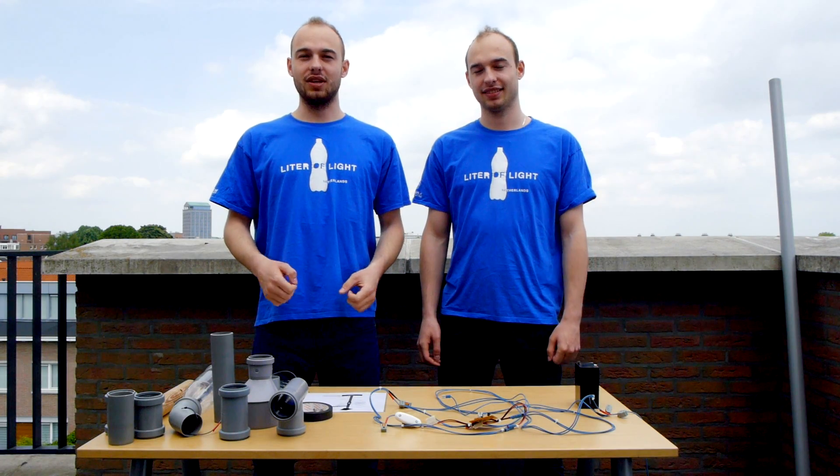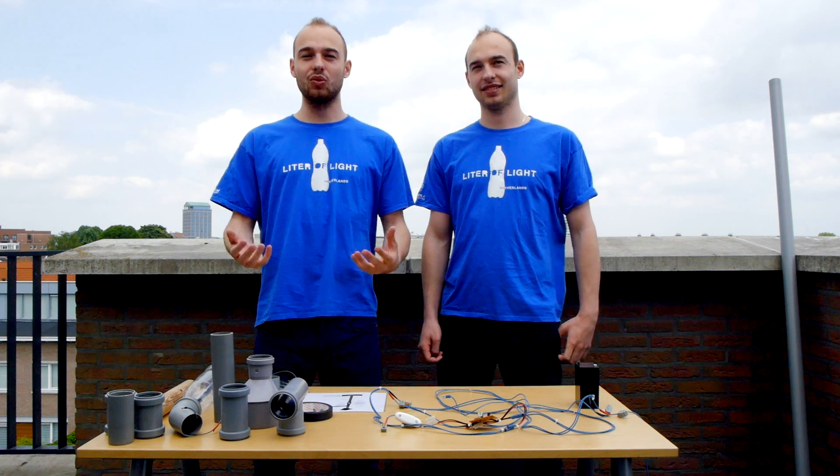Hello, my name is Jonas Kitik. I'm representing Liter of Light Netherlands, and today, together with my brother Gabriel, we're going to present how to assemble and build a streetlight solution.